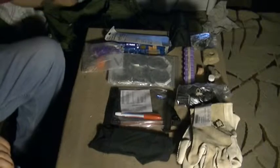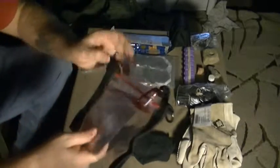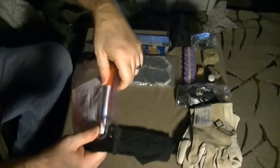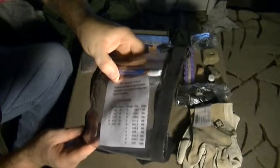This right here is a map case — just a piece of plastic that once sealed is waterproof and holds maps. Right now I have a washable dry erase marker and a little paste count page stuck in there.